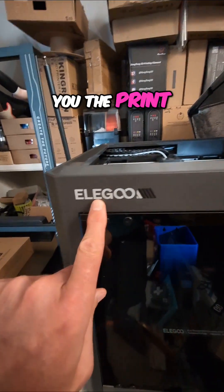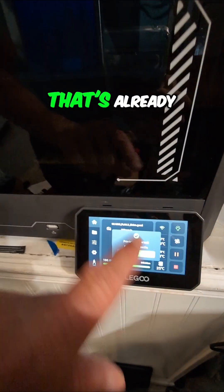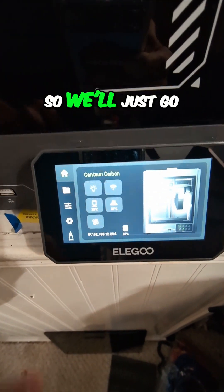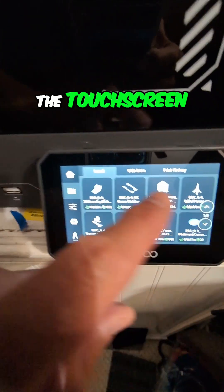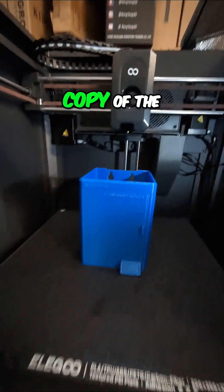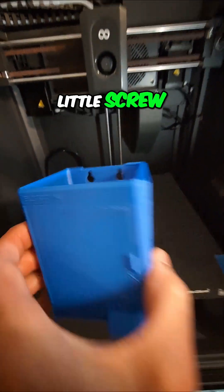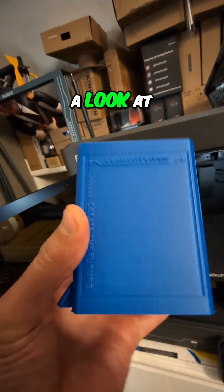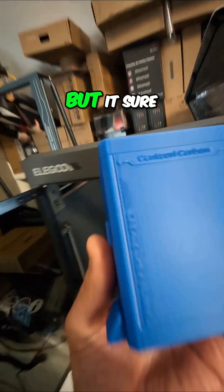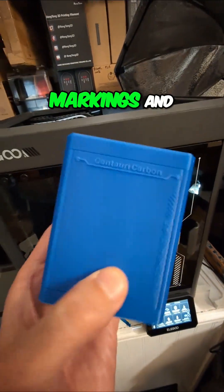For anyone following along, I want to show you the print on the Elegoo Centauri Carbon — this is one that came out of the memory that's already on it. It's the Centauri Carbon Mini. You can find some locally stored files that it ships with through the touchscreen. It is a miniature copy of the Centauri Carbon. Looking at the print quality, it looks pretty good — not 100% perfect, but it sure looks like the real deal with all the different markings on it.